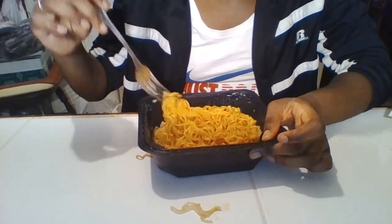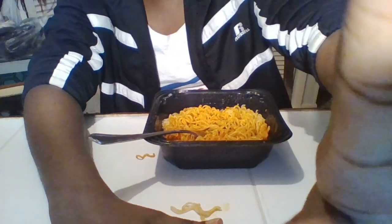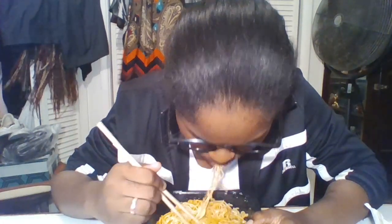Alright y'all, so now we've got our ingredients all mixed in and we're about to eat it. Here we go. Oh my gosh — that was hot! I only took like one bite. It is really good though, but really hot.